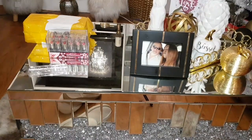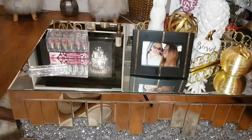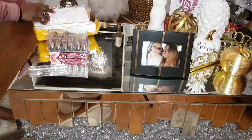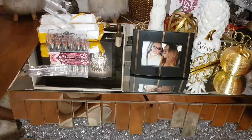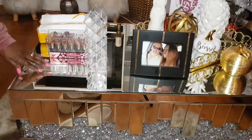Guys, I'm gonna do the unboxing. I'm gonna pack my lipsticks in that.